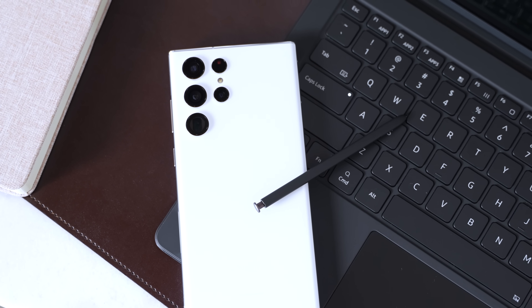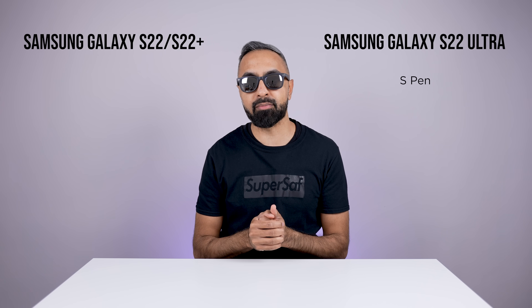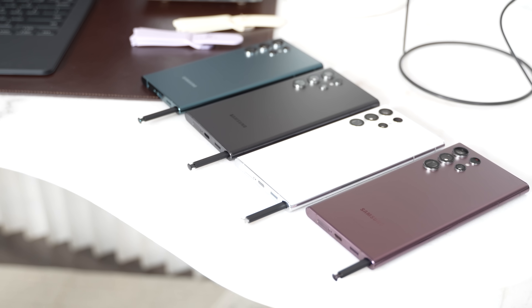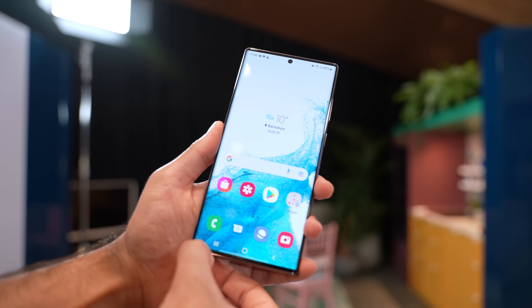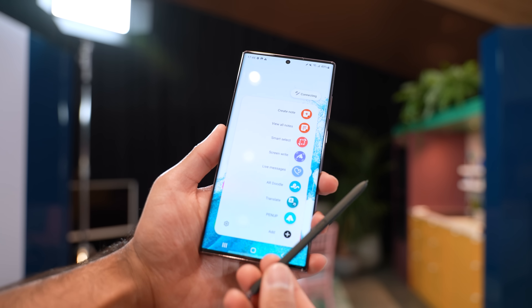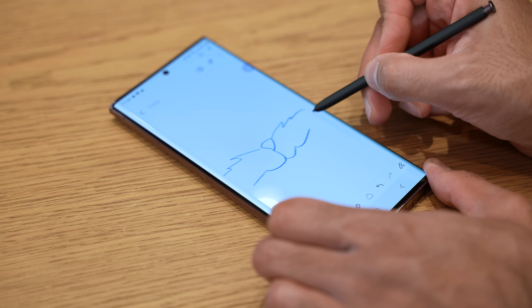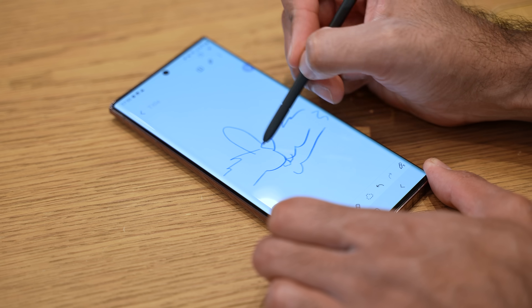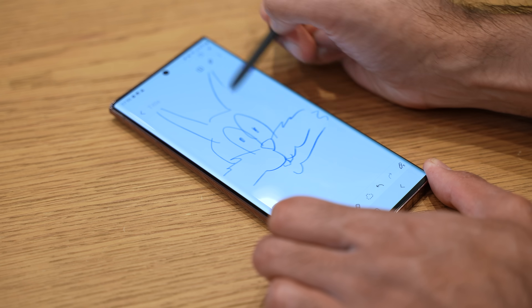The S22 Ultra has an S Pen. It has now been combined with the Note series, something which we've been anticipating for some time, and it's going to be included with the S22 Ultra. It's going to be enclosed within the device like we've had on previous Note devices. On the S21 Ultra there was support for an S Pen but you'd have to buy that separately with a case or something. And this S Pen now has just 2.8 milliseconds of latency, which is significantly lower compared to what we had on previous devices, which was around nine milliseconds.